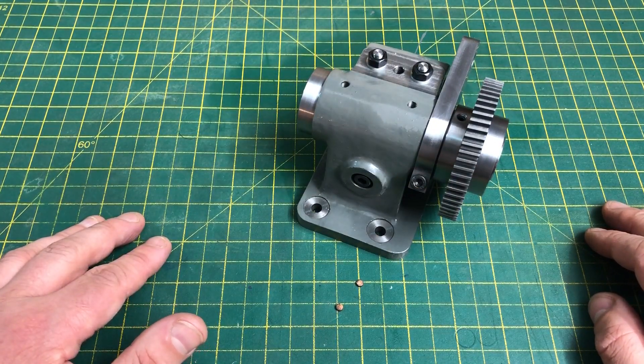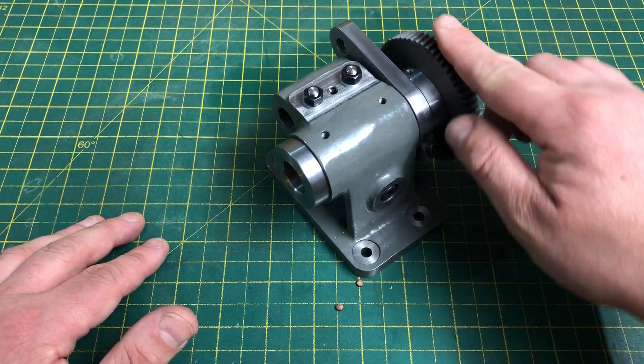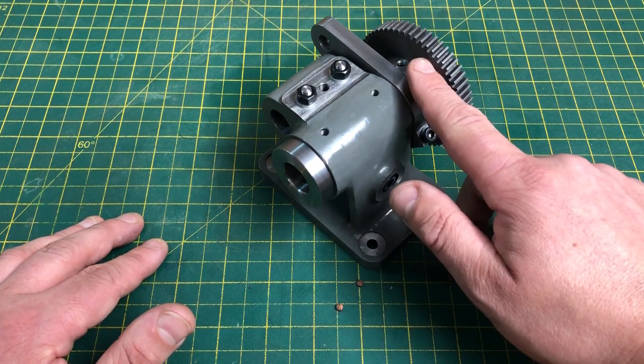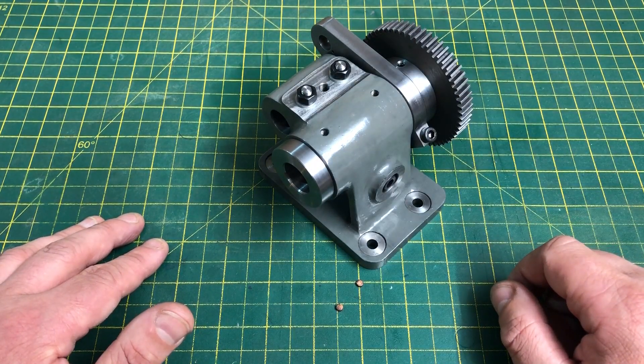Next time I will be machining the plunger assembly and the associated bracketry, which will be used for direct indexing. So please look out for that if you are interested. Do leave any thoughts in the comments, and if you want to see more like this please do subscribe — hopefully I'll see you again. Cheerio!